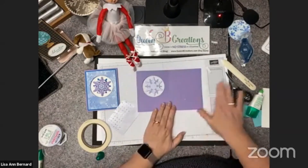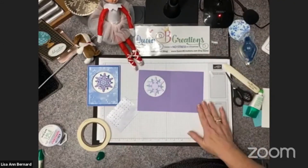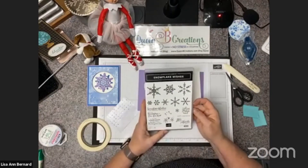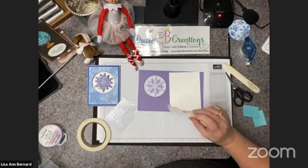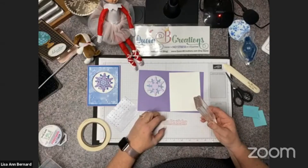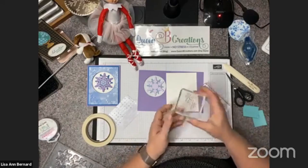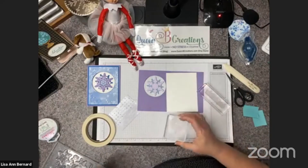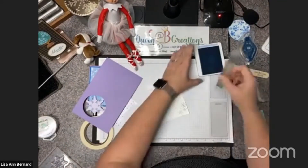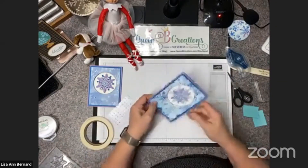Now we're ready to do the inside of the card — you all know I never leave a card unfinished on the inside. I've got my Whisper White and I'm going to bring in Snowflake Wishes. I'll stamp 'Snowflake Wishes for a Merry Christmas,' line that up on my grid paper, and then add some little snowflakes in the corners using the Snow Flurry stamp with some Seaside Spray ink. There we go, and we're almost done.